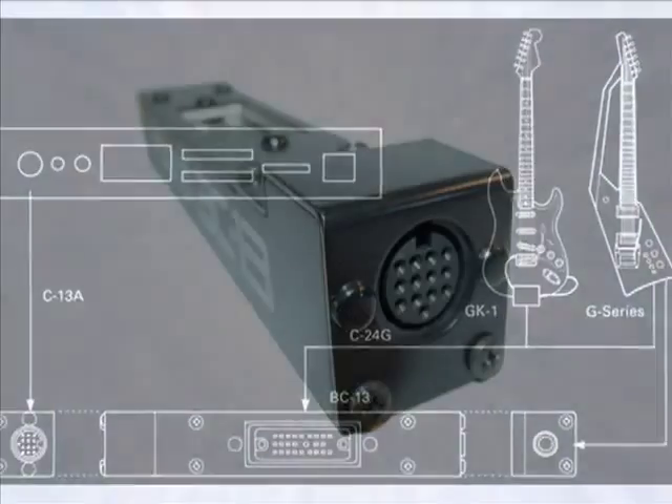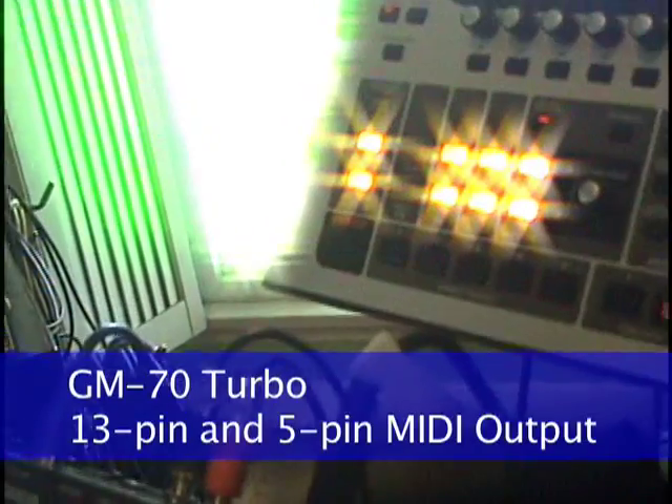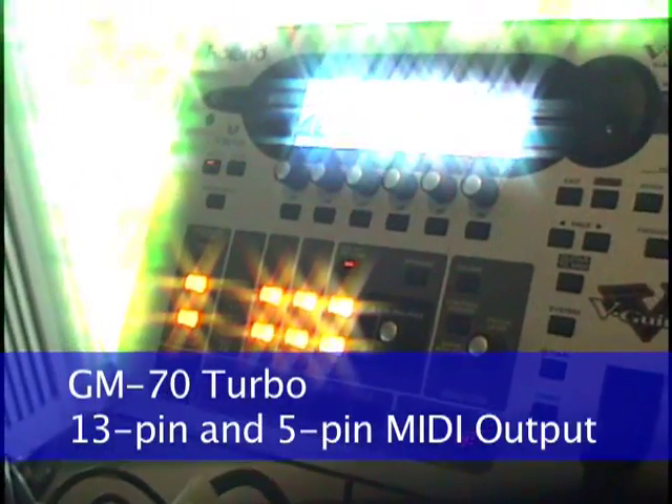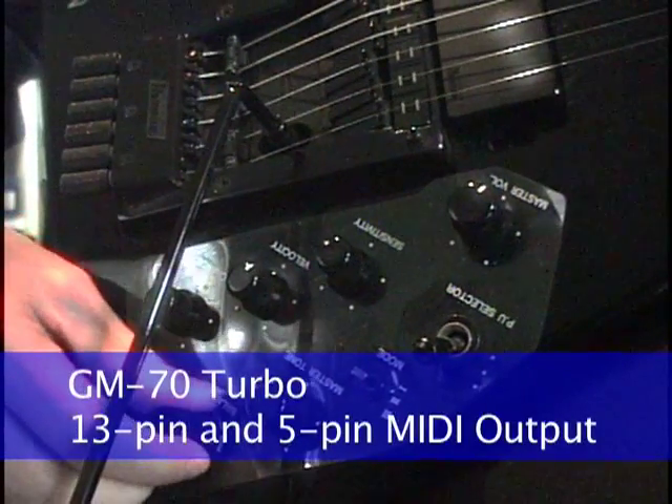This enables direct control of modern synths like the GR55 or VG99 with the vintage guitar, while simultaneously generating MIDI continuous control data from the extensive controls on a vintage guitar.